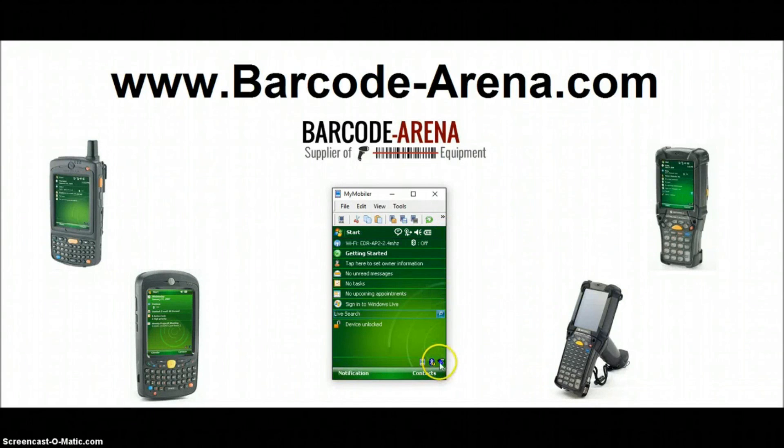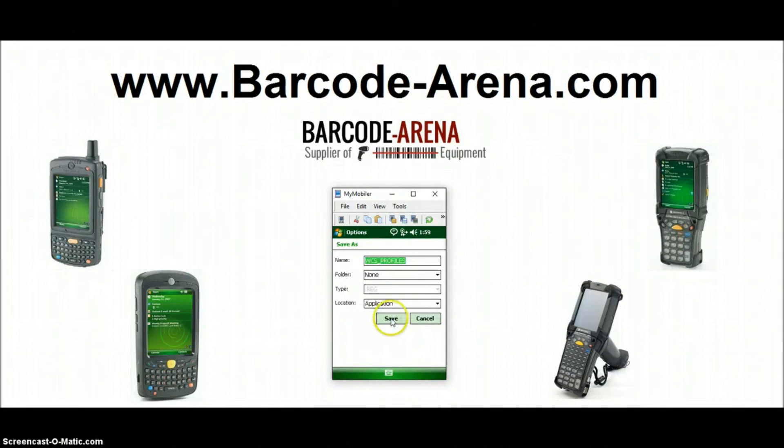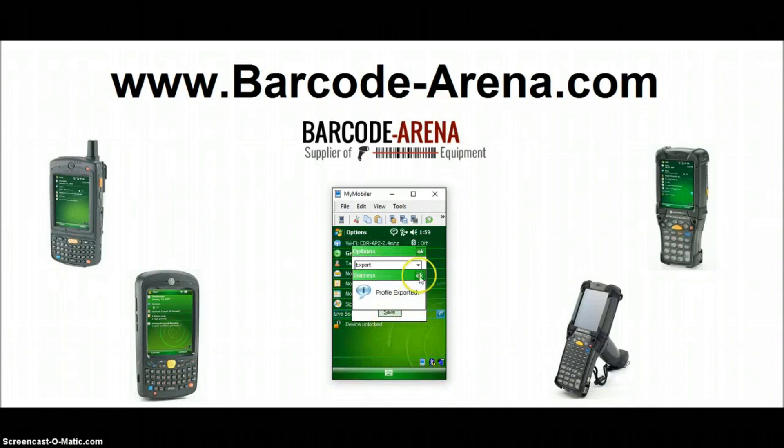Click OK to get back to your home screen. You'll see connectivity bars. Go to Options so we can permanently save this — always export your setup once you've got it successfully completed. If you constantly have to set up your Wi-Fi again every time a scanner shuts down, it's because you haven't been using the Export Options to permanently save it. And that's how you connect your Windows Mobile 6.1 OS scanner to Wi-Fi.